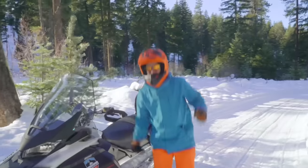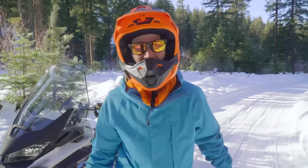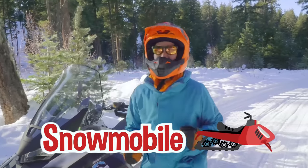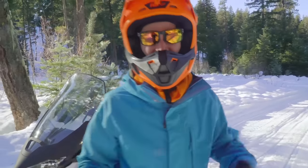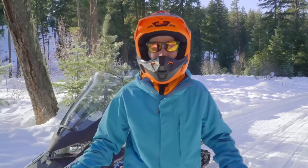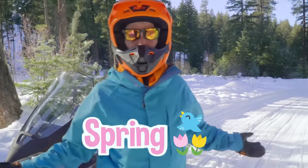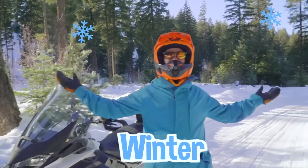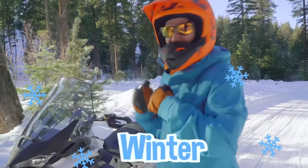Woohoo! This has been so much fun riding the snowmobile. I sure do love the seasons, don't you? It's so cool how you can do fun things during the spring, and the summer, and the fall, and the winter. Yeah, let's go!